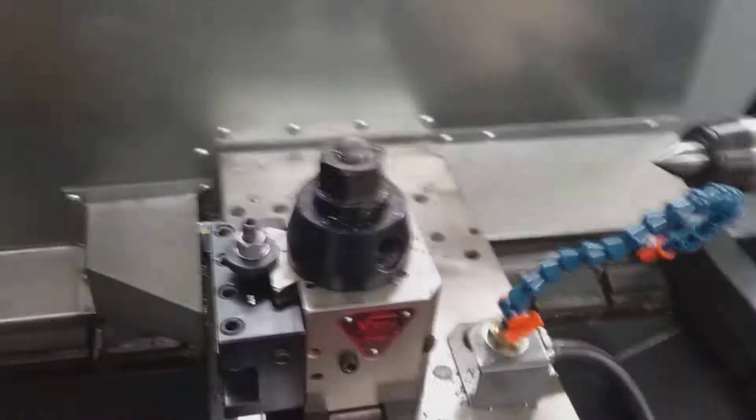We're in single block mode — actually, we're not in single block. We're in single block mode. We're ready to go. Probably turn the wrap down. Am I going too fast, I think?